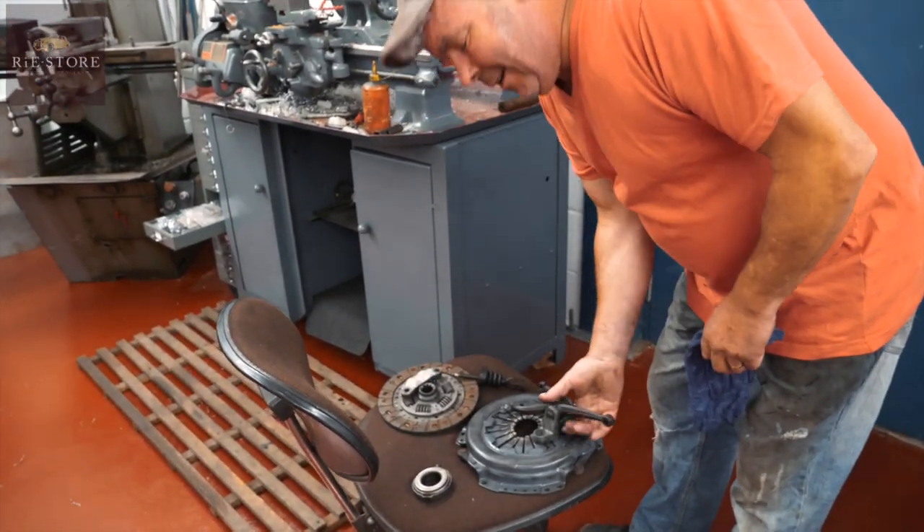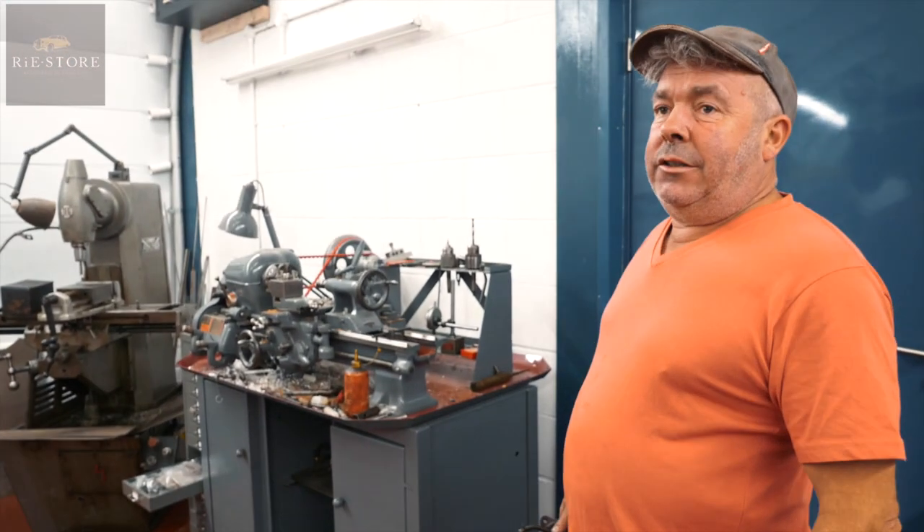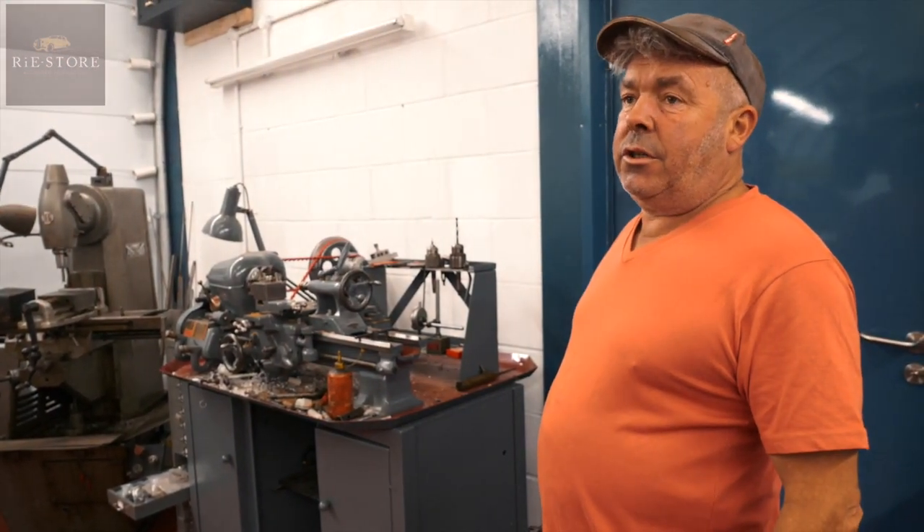It's a Sunbeam Alpine but it's got a Series 3A Sunbeam Rapier engine in it. They're all the same — they're a Roots Group engine — but it's the wrong engine. So when you're trying to order parts, it's all cross-referencing and playing around.